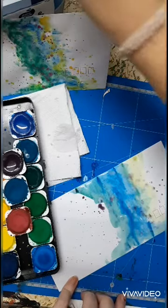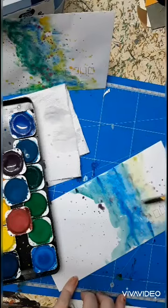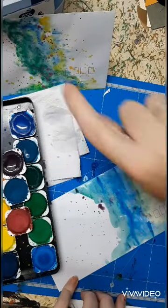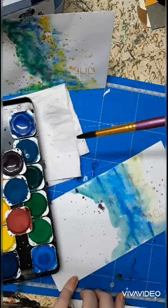I'll come back and do a few more splatters once it's dry. Otherwise, as you can see here, these are all blending in, and to get some of these nice clean splatters we need to do it on dry paper.